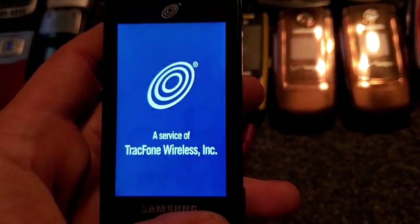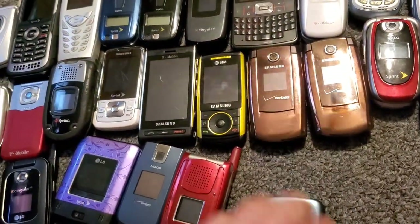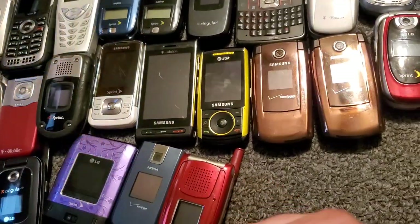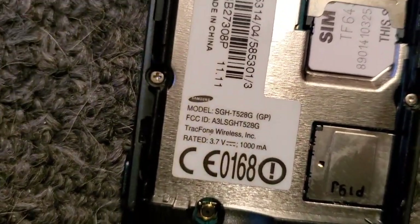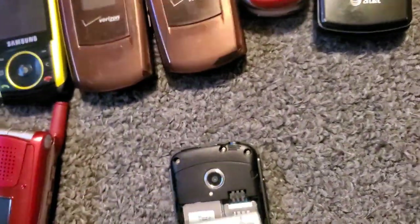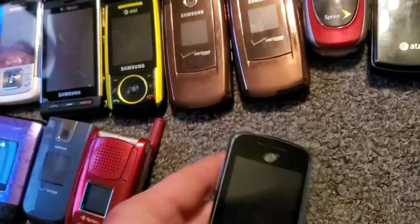It is the Samsung SGH-T528 — I had this too for a while, I did not like it, it was terrible. I can't get the back off. I hated the charger being on the top too, that was weird. It's with Straight Talk — technically TracFone, I guess, either way.